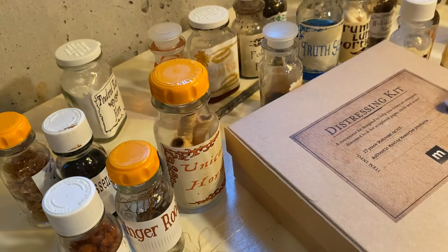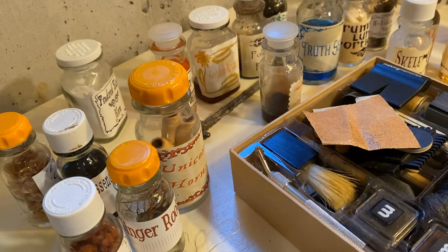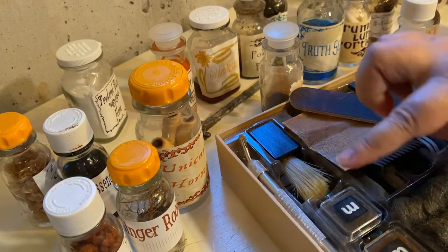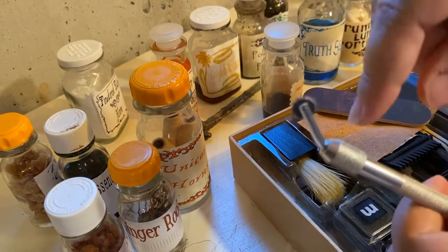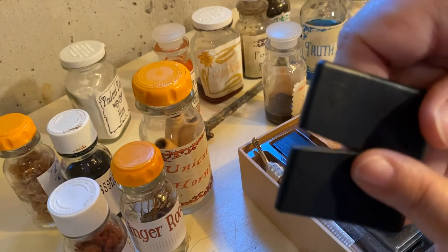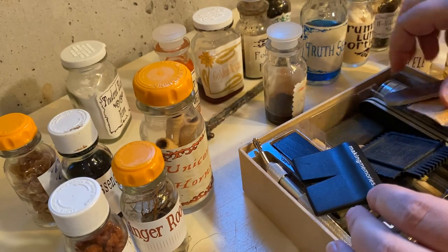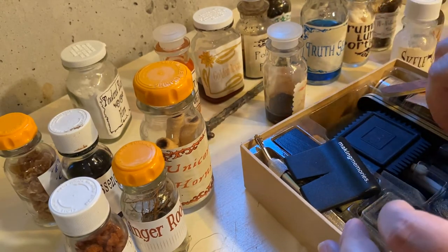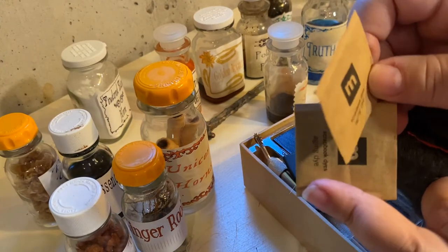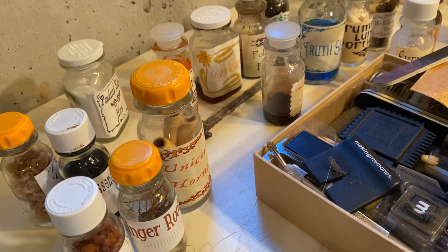You can see I have a distressing kit here that I'm going to be using. It comes with some sandpaper, files, inks, a brush, and this cool roller. This is my favorite — it has a little blade in there that roughs up edges. There are also some more powders and brushes, application tools, some wool, and there's actually some more aging dye in here too. But I've got to let these dry a little bit before I can do this part.